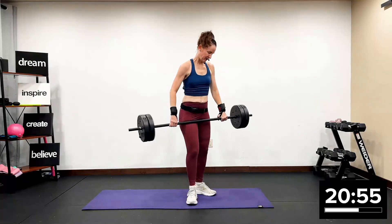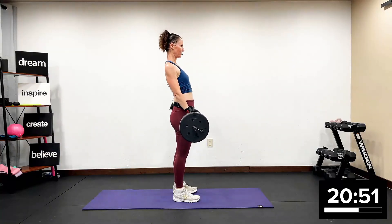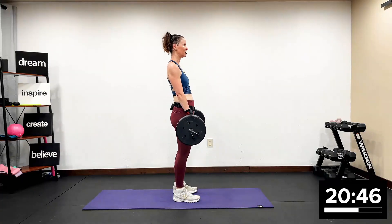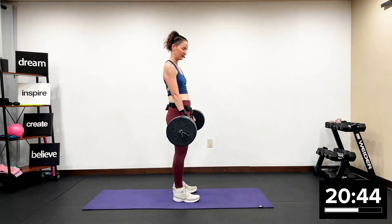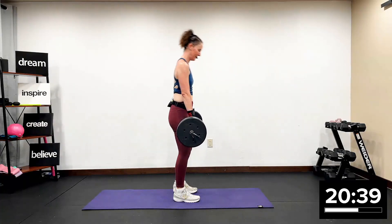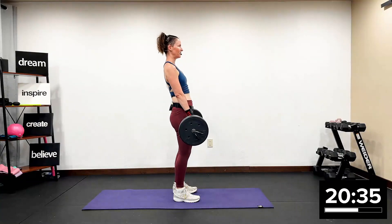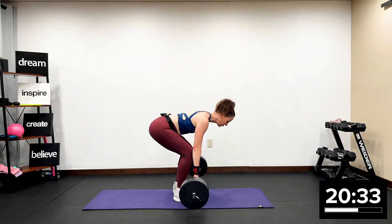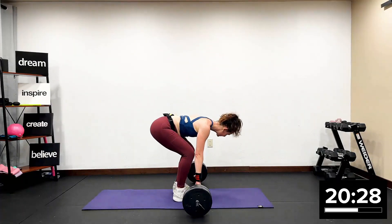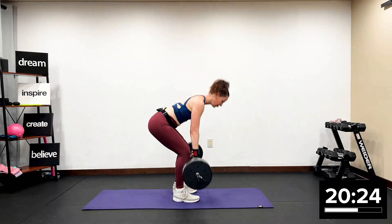Deadlifts. Feet hip width apart. Shoulders set back, down and away from your ears. Hinge from the hip, down and up. Let's go — your timing. I like that two by two pattern. A beautiful deadlift. Pressing through that right and left heel. Hinging from your hip. Natural core activation. Go as slow or as fast as you need to go to keep the form.